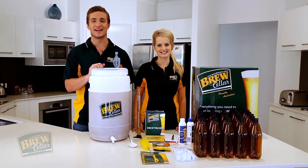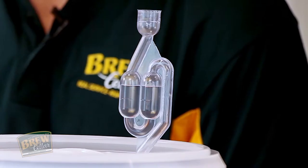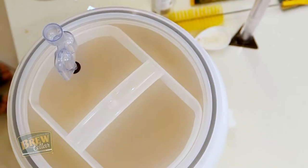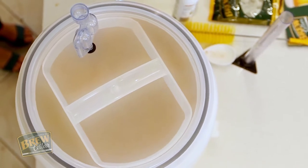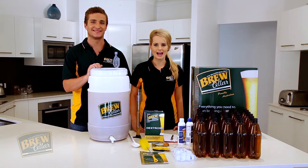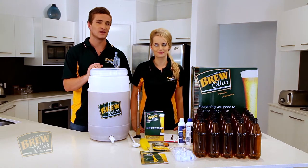In stage four, everything changes. The bubbling all but stops, and if you look through your opaque lid you will notice that your brew is darker and clearer — no longer milky. This indicates when fermentation is complete. So once we get to stage four, how do we know that it is finished for sure? Your hydrometer will tell you.